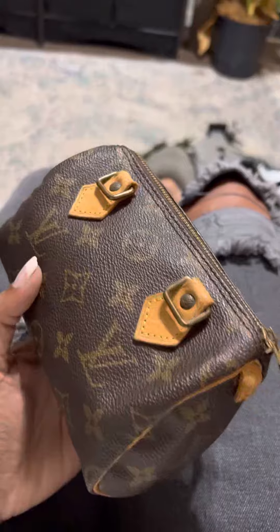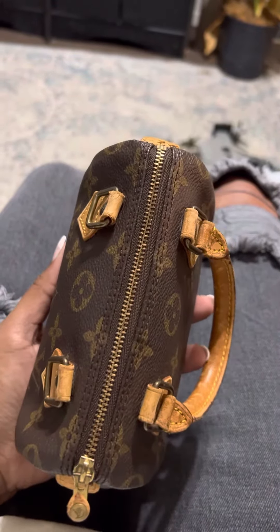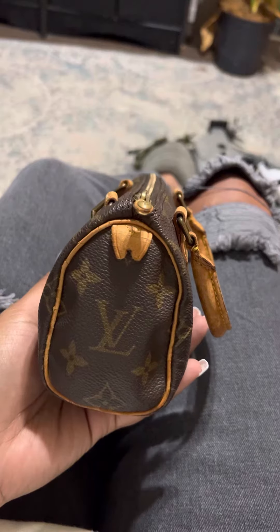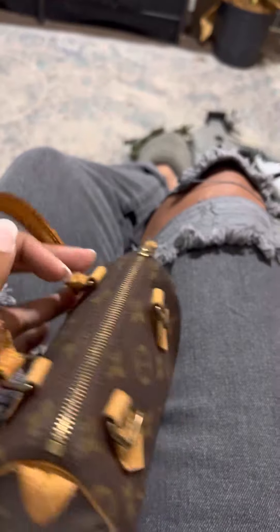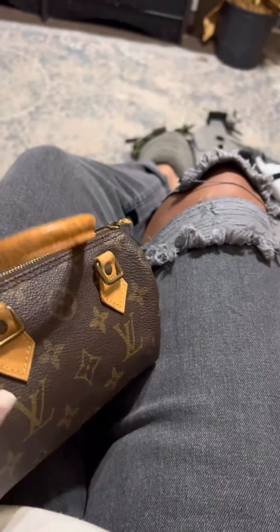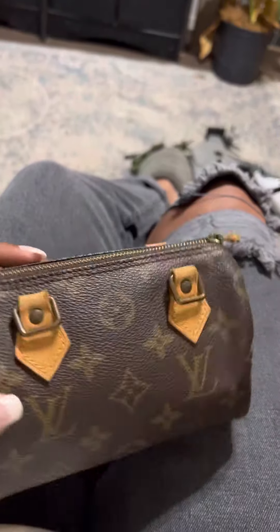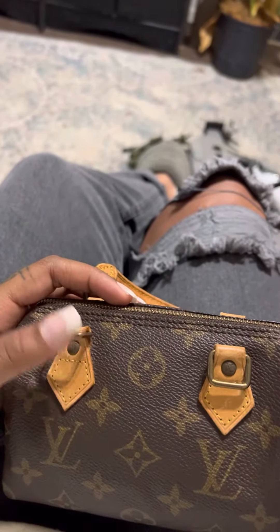I'm going to be shipping her off to Louis Vuitton to be repaired. They're going to replace all of the Vachetta leather, the handles. This bag is in amazing condition, obviously, except it's missing a handle.